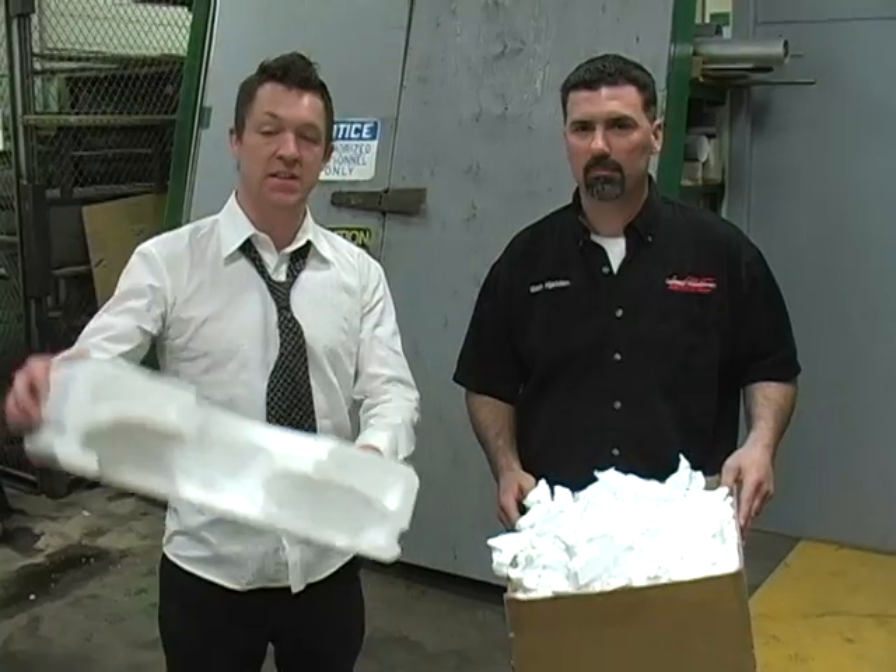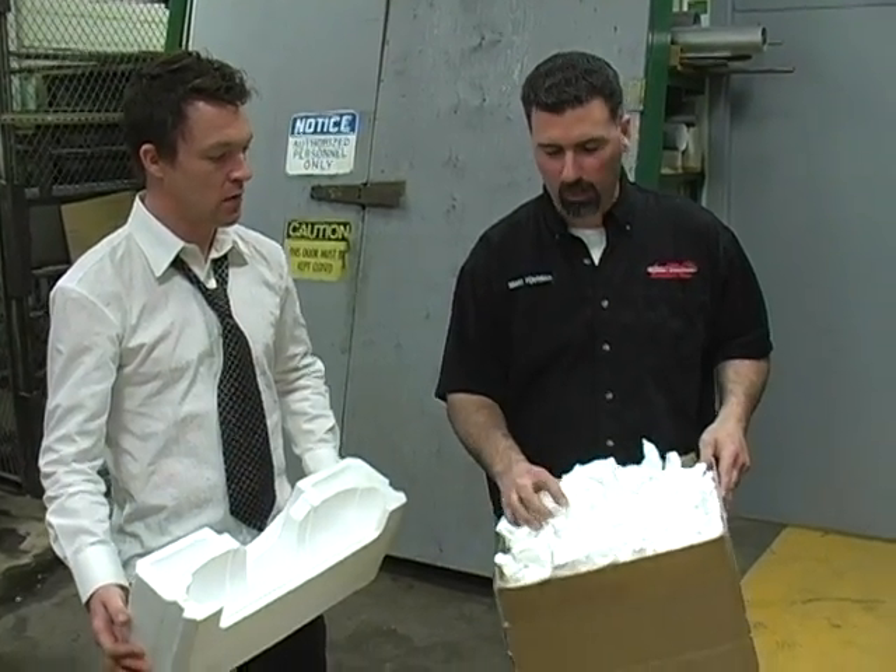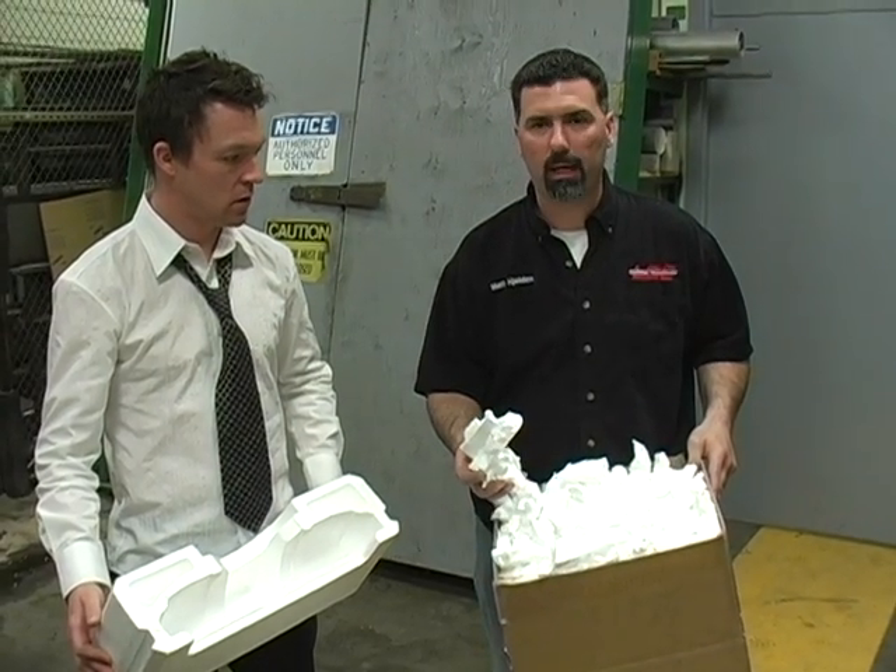We've still got a few little blips that we see need to be modified, but they're really minor at this point. This is what we started out with, and this is the final product that we can use as a viable source such as packing material.